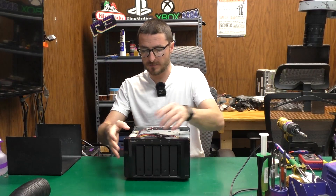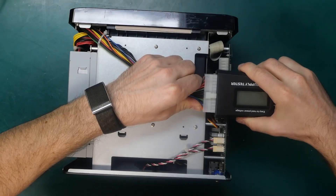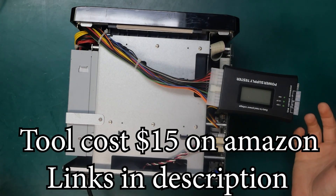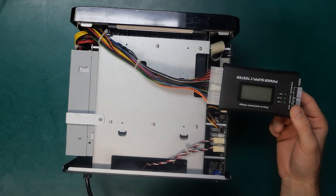One way we can test it is by disconnecting the power cable and plugging in my power supply testing tool. I'll plug the power supply back in — and my testing tool is completely dead. I'm not getting 12 volts, 3.3, or my 5 volts.